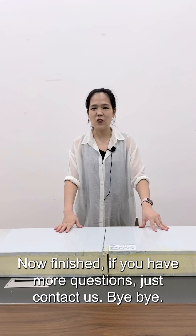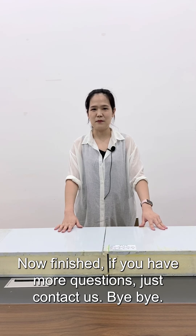Now finished. If you have more questions, just contact us. Bye-bye.